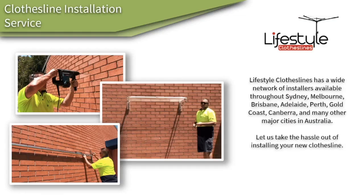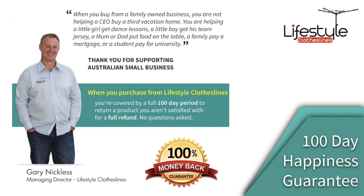If you need help installing your Hills Hoist Heritage 4 clothes hoist, Lifestyle Clothes Lines does have a full clothesline installer network standing by that can help you with that. All of the products purchased through Lifestyle Clothes Lines come fully backed by a 100-day happiness guarantee to make sure you're fully happy with your purchase.